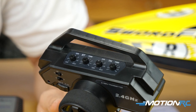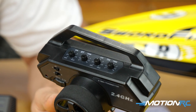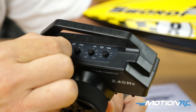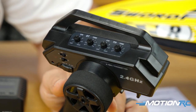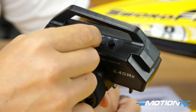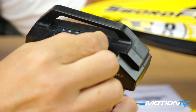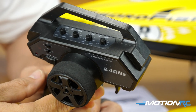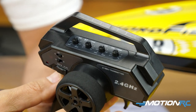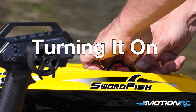When you bring down the dual rate, the rudder won't go the full travel of the servo, which is nice for beginners. Start at a lower rate and work your way up to a more aggressive setting. Same with throttle — it's a speed boat so you probably want full throttle, but you can bring it down if needed. Make sure the moment you pull down on the throttle stick the motor starts turning immediately; if it doesn't, play with the throttle trim.